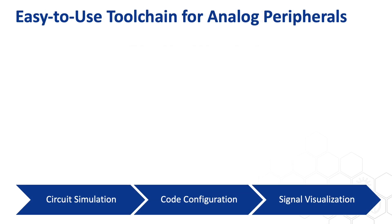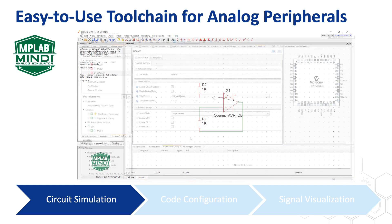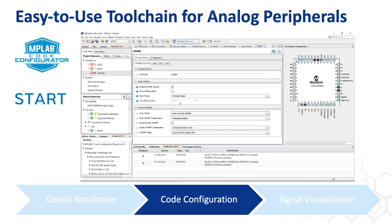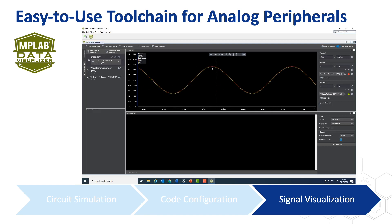Microchip offers a full set of toolchain from circuit simulation all the way to output signal visualization, so you can use those op-amps just like an analog designer. MPLAB MINDY is a simulation tool that offers the op-amp SPICE model on the AVRDB, so you can build your desired circuit and simulate it. For coding, MPLAB Code Configurator or MPLAB Start are two graphical code generation tools that both support the AVRDB, so you can see the internal circuit while generating your code. After you get the code running, MPLAB data visualizer can show you how the actual output signal looks.